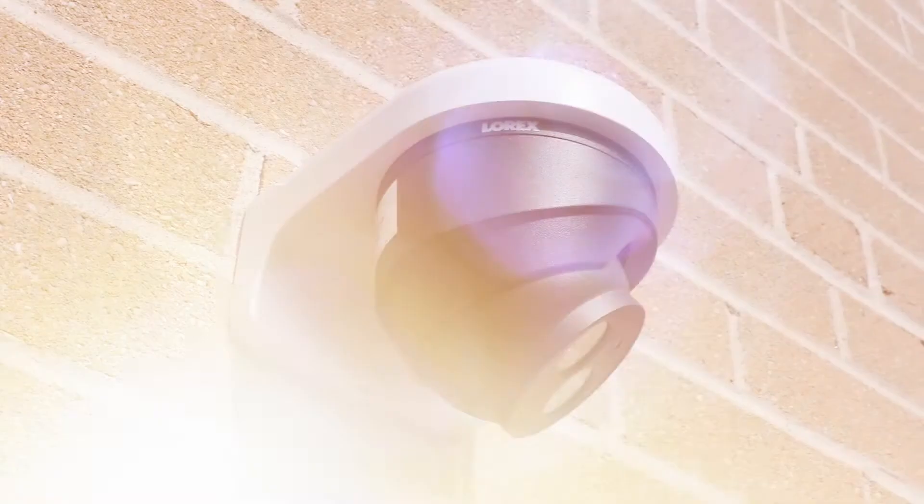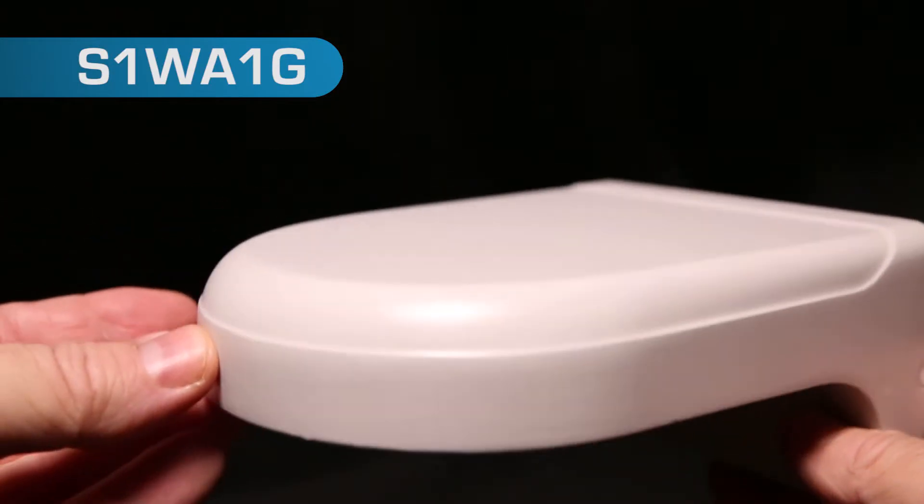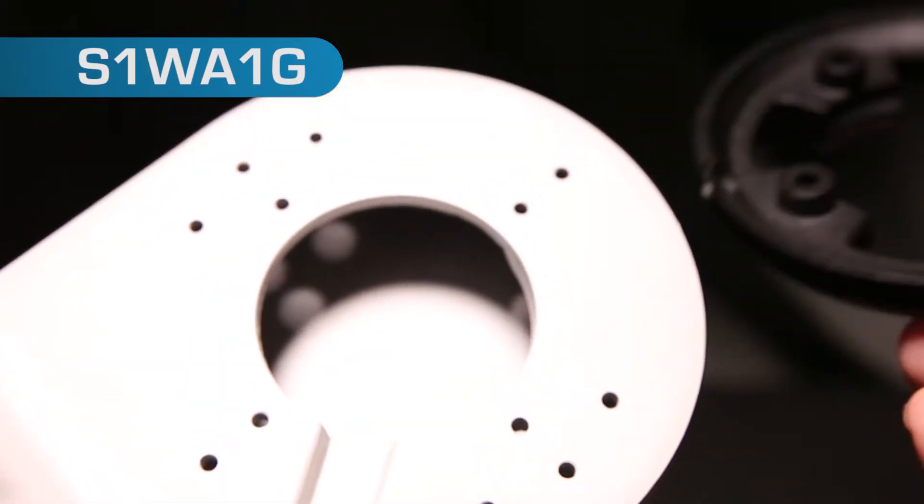Let's look at an exterior install. Available from Lorex is a wall-mount hood which can house all the wiring and is pre-drilled for all the mounting bolts.